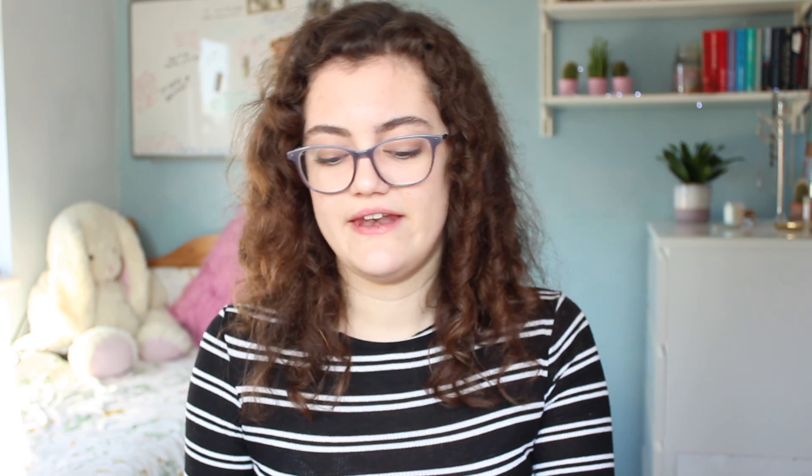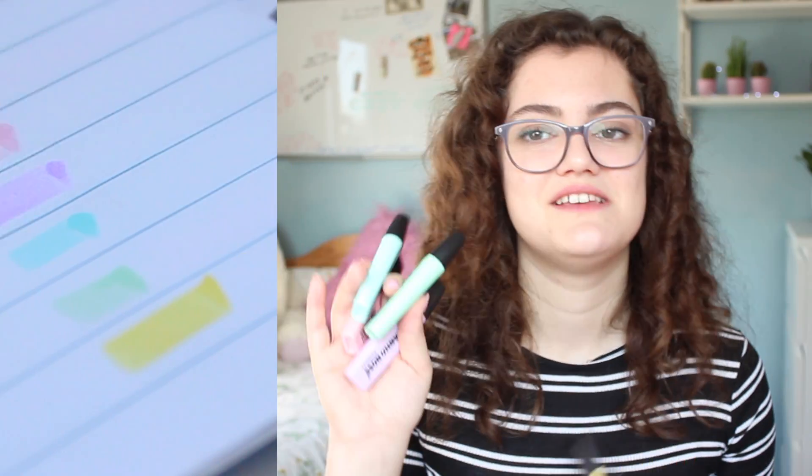Finally, my favourite stationery discovery: pastel highlighters. These are the Stabilo highlighters in their pastel range. They do a pack of four — blue, pink, green, and purple — and a pack of six which also includes orange and yellow. Unless you need six colours, go for the pack of four because the orange and yellow don't look as nice. I wanted all six so I got all six. I have to thank Juliette because she got me hooked on them. I love them.